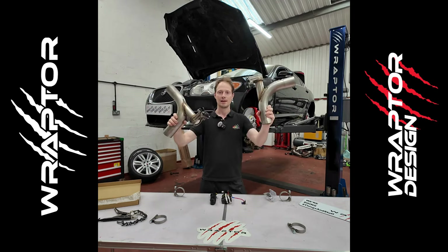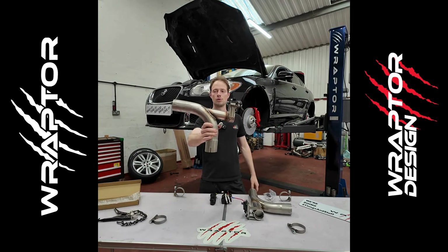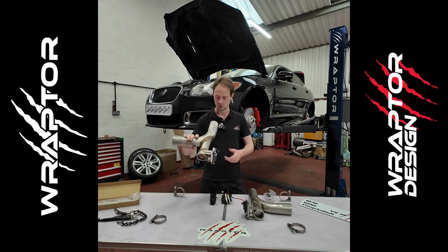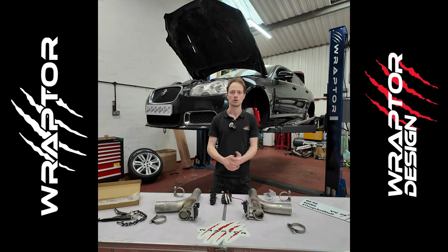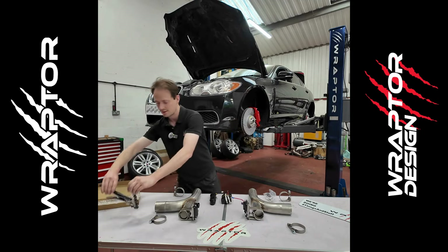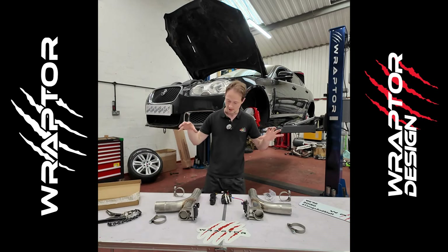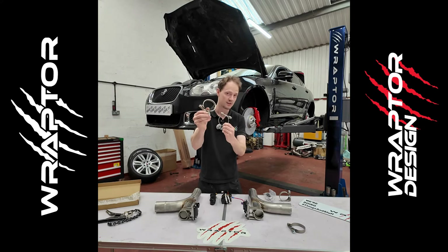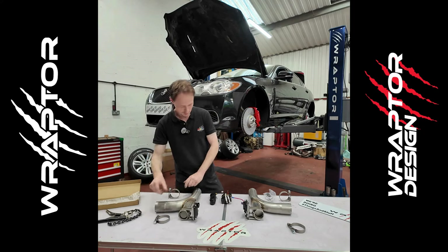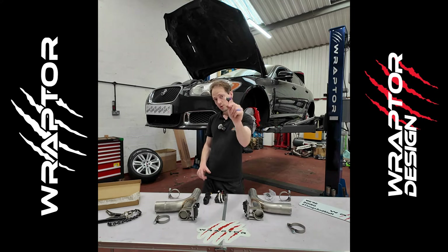It's a left-hand and right-hand kit, basically designed to clamp into your original exhaust. It does involve cutting the exhaust just before the rear silencers, but the kit comes with a special cutting tool. We've got the exhaust section with the valves attached, and heavy-duty, high-quality stainless steel exhaust clamps.